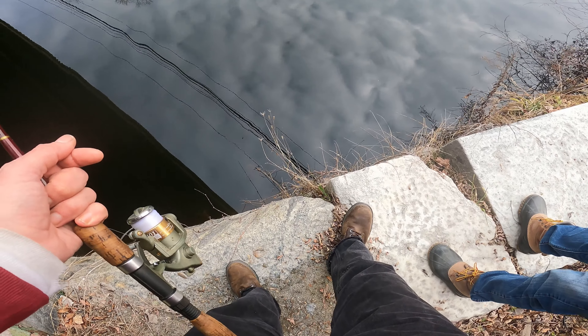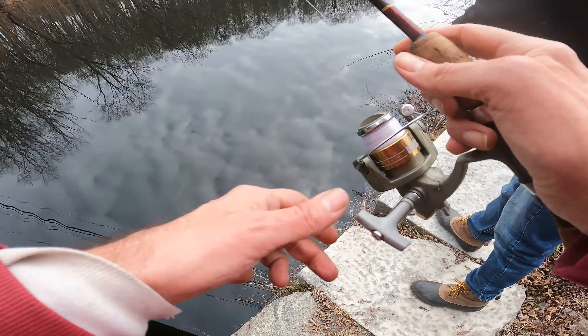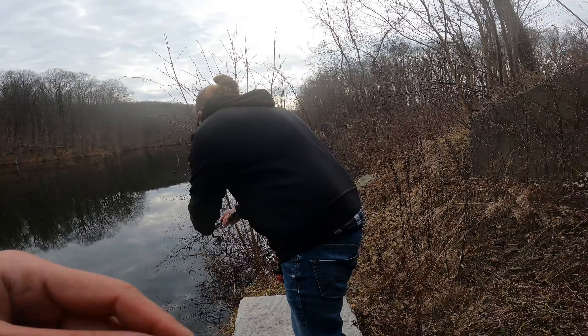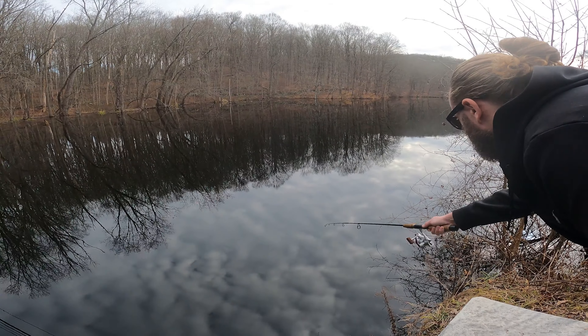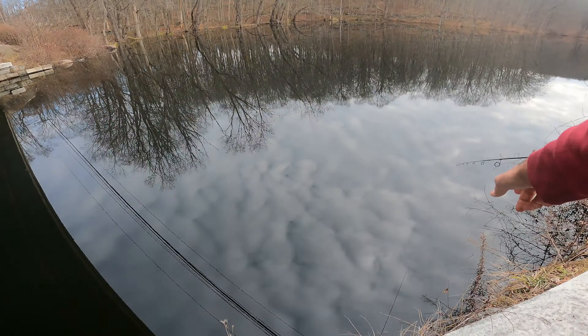Oh, you got the tree — yeah, yeah, that's all right. God damn. Was it bouncing before it got in the tree? Because if it was, it might mean something's on. Yeah, I think it was bouncing — let me see. Yeah, tree.